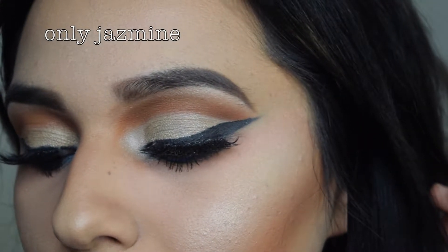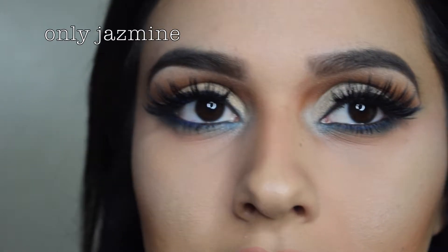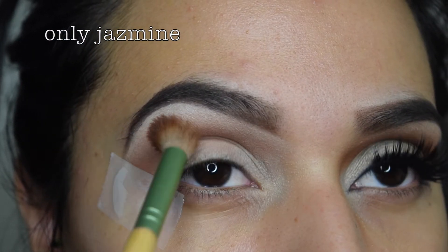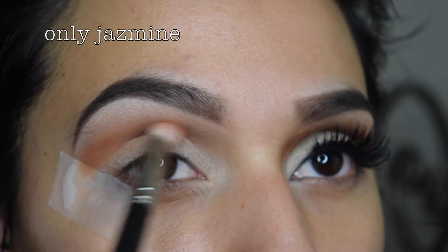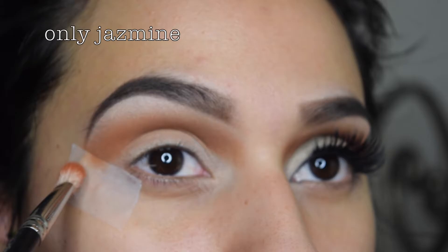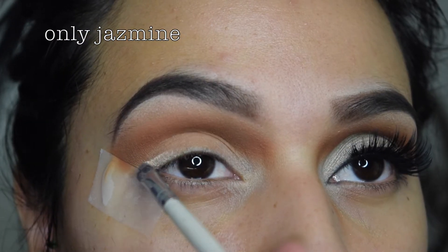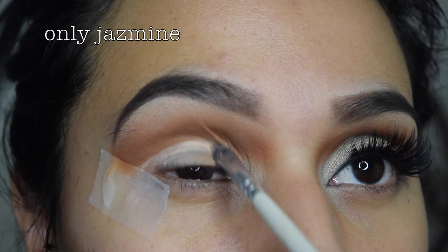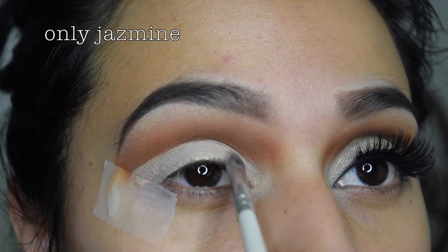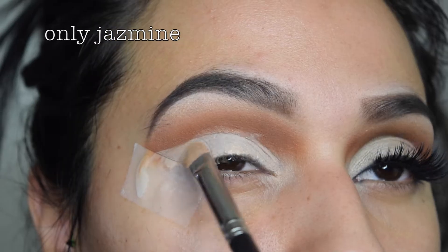I wanted to do a cut crease for you guys and add a little bit of blue just to spice things up. I'll be starting off by adding a soft transition orange color and then obviously going in with a deeper orange color, just building up the color and making sure that everything is blended out. Now I'm just cleaning up the lid area with some MAC Studio Concealer, making sure that the whole lid area is cleared off.